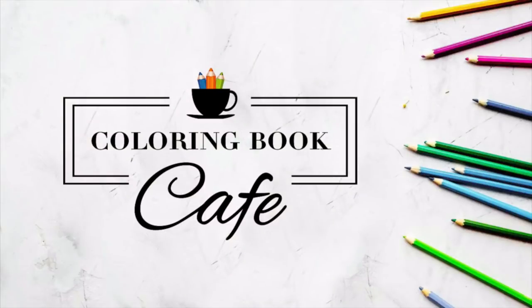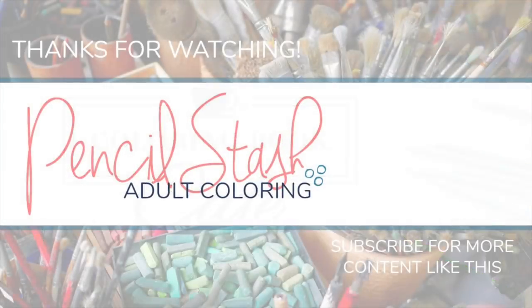Thanks again to Coloring Book Cafe for sponsoring this video. Please remember to check out all that they have to offer while the registration window is open. If you enjoyed this video please like, subscribe, and comment, and I will see you next time.